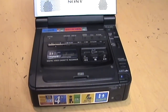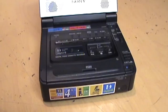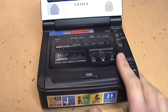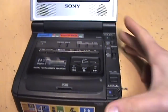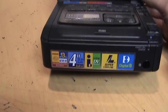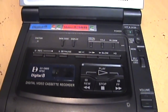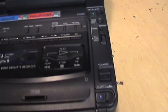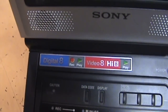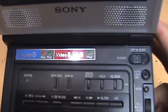This is the GVD800 Digital 8 Video Walkman. It's basically a camcorder without the camera section, so you just get the recording and playback functions and a built-in LCD screen. It's a four-inch screen, as it says on the front, with stereo speakers built in and all your controls for playing and recording video. It can record or play Digital 8 video, and it can also play analog Video 8 and Hi8 video.